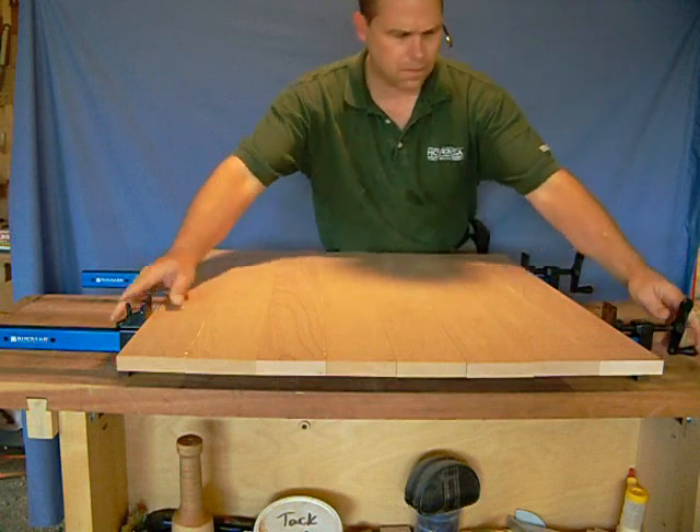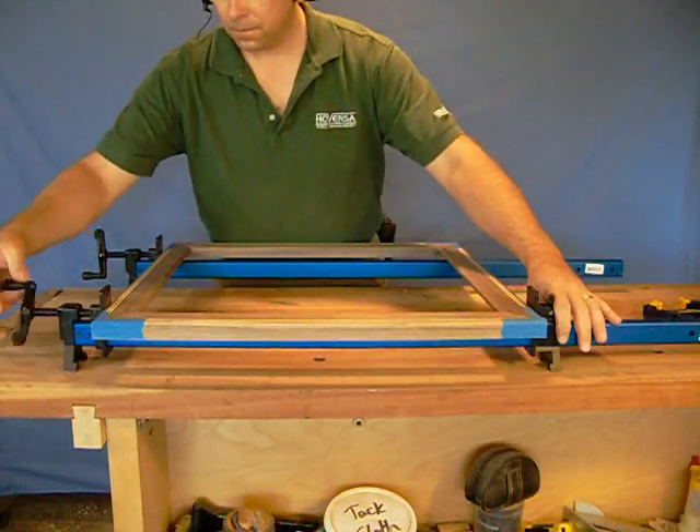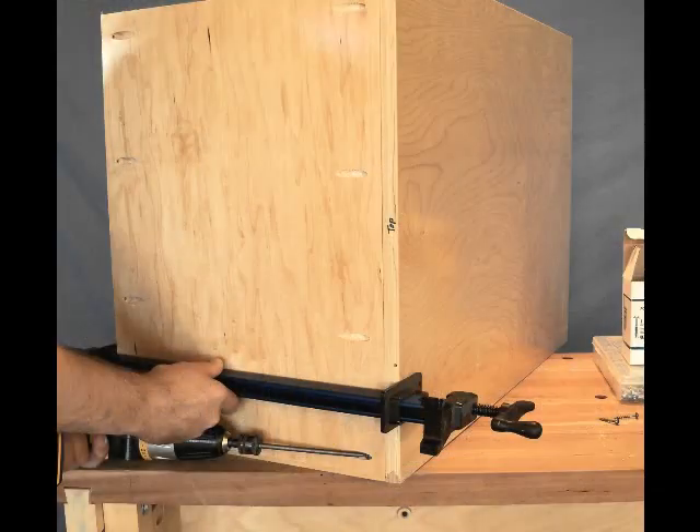The aluminum bar eliminates the black stains that can occur when the glue contacts steel-bodied clamps, and the depth of the bar resists bending under pressure, keeping your project flat whether you are lightly securing frames, clamping up panels, or holding parts tight during assembly.